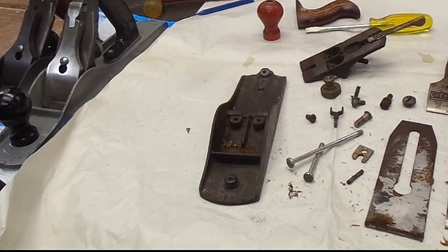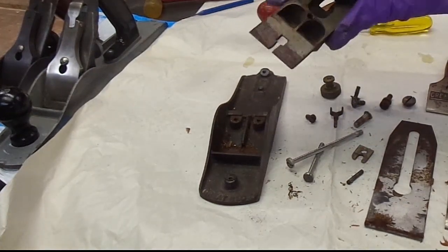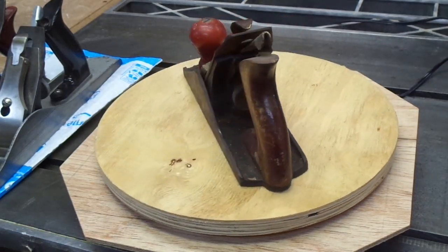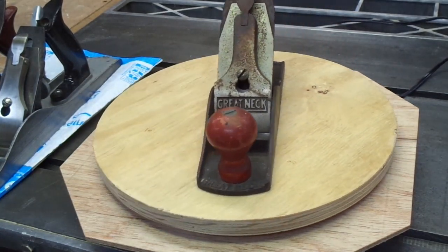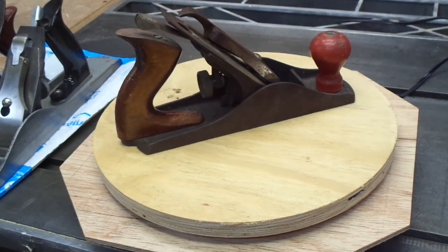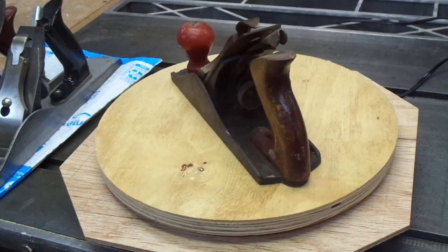It crosses my mind that with the furniture hardware being just steel screws, maybe this is a World War II or post-World War II vintage. I don't really know, but if any of you guys out there know, please let me know. Stay tuned for the next videos where the real fun begins. The second video in this series is going to cover the details on how I actually tuned it up and got the thing working like a champ. The final video focuses on the knob, the tote, and the depth adjustment knob, getting those to look like a million bucks. If you've got any comments, like, subscribe — I love to read them. As always, stay out of the hot sun, and I look forward to catching up with you all on the next one.